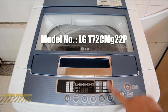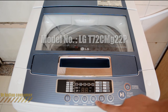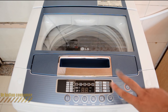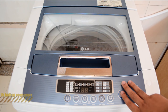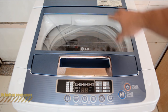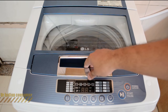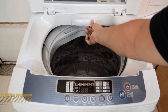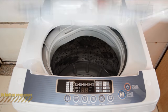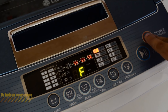This is how the panel looks with all the buttons. There are basically two ways to operate the machine: first, use one of the eight automated programs, or second, manually feed your own program. Before starting, make sure the inlet pipe is in place, put in the clothes, add detergent, close the lid, and you're ready to start.